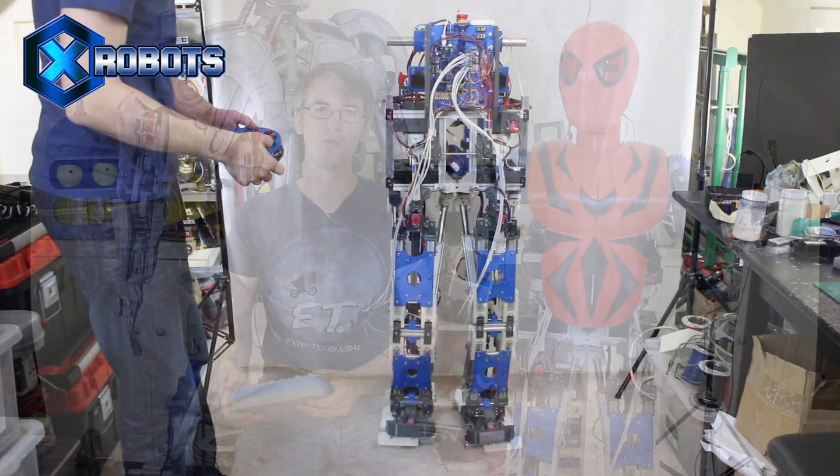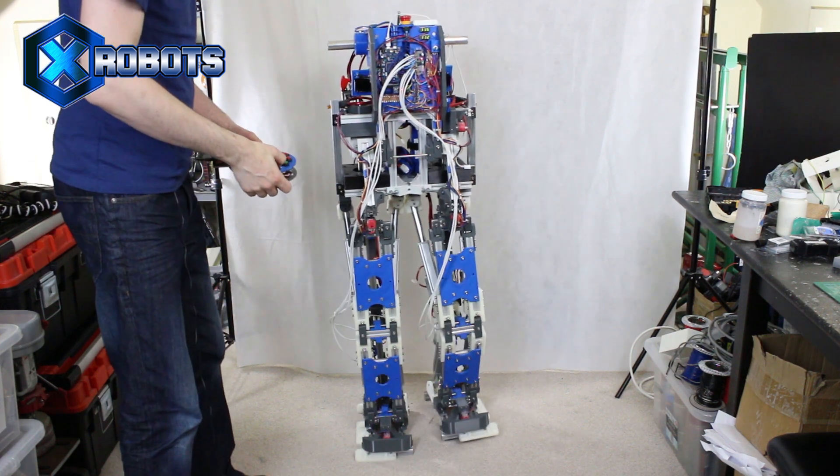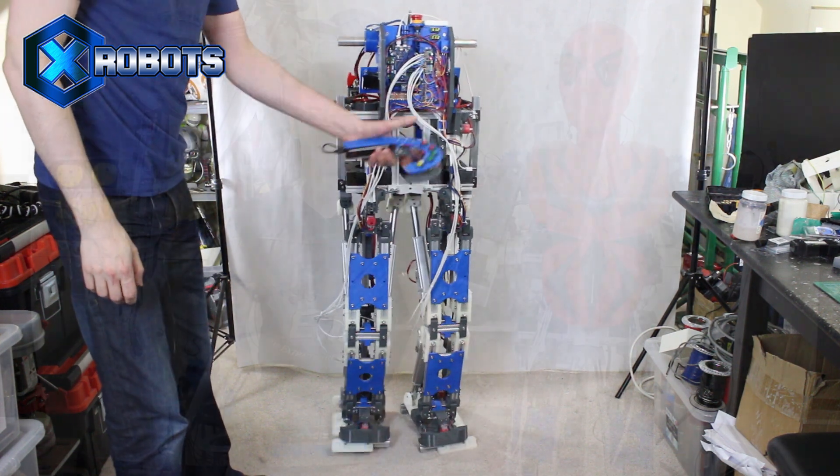It's James from xrobots.co.uk. This is part three of building Iron Spider-Man on my Robot X platform, which is a real walking talking robot. I've done quite a lot of development on walking in the past, and today we're going to look at that again.